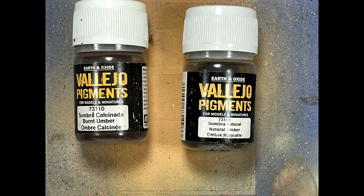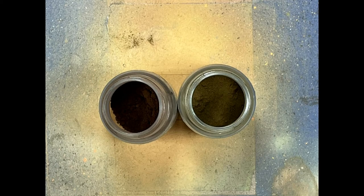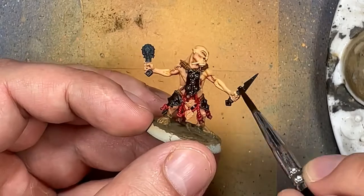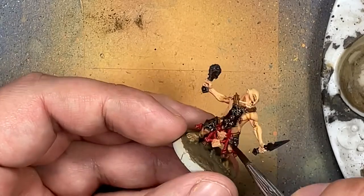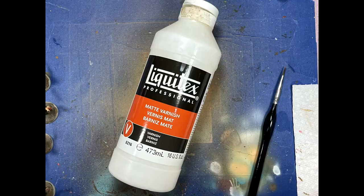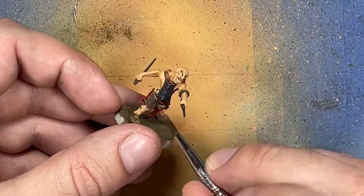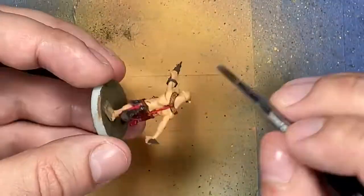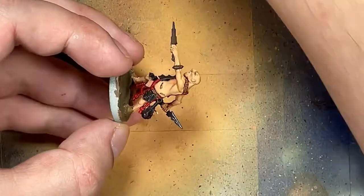And now with Vallejo Pigments Burnt Umber and Natural Umber, I mix them together with just water and apply them on all the metal pieces — the chest pieces, the pieces on the banner, the dark gray, and all their weapons and hand grenades apparently. I then take Liquitex matte varnish, mix it with a little bit of water, and apply it by tapping it onto all the metal pieces. This actually just didn't work — it was supposed to seal in the pigment powder, but you couldn't see the pigment powder anymore on the metal. That was a redundant step.